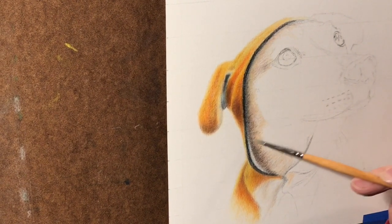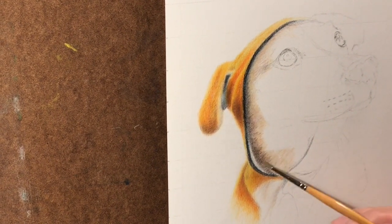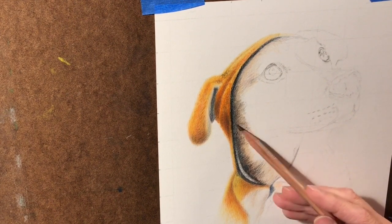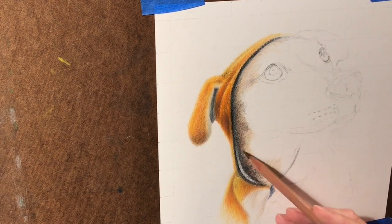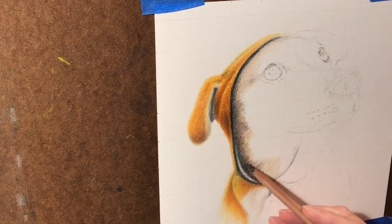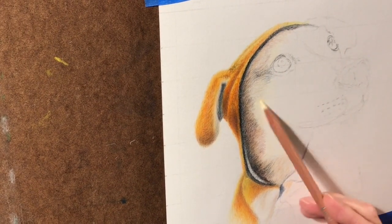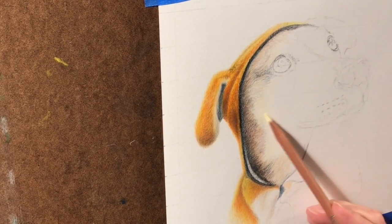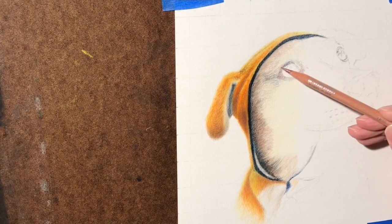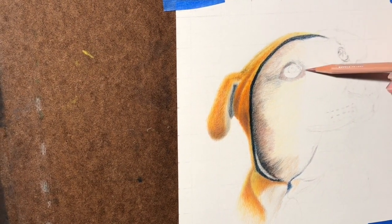Here's more odorless mineral spirits being added. You can see it will darken — it's actually pulling the pigment out of the colored pencils laid down on the paper. There'll be a graininess at first because the paper has a lot of tooth, basically hills and valleys with little nooks that need to get filled in. Just go lightly, do several layers before you add the mineral spirits, and it will blend everything in.